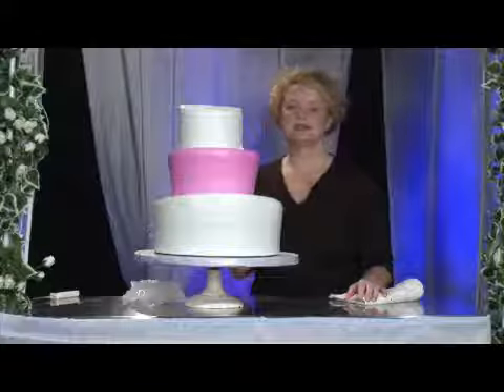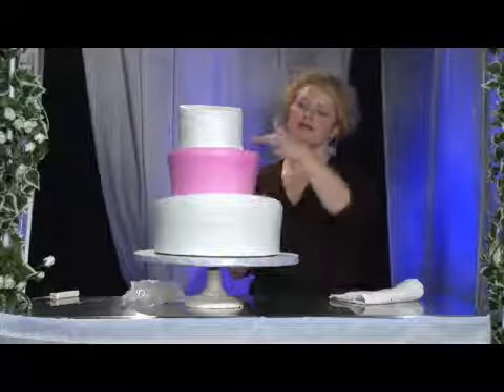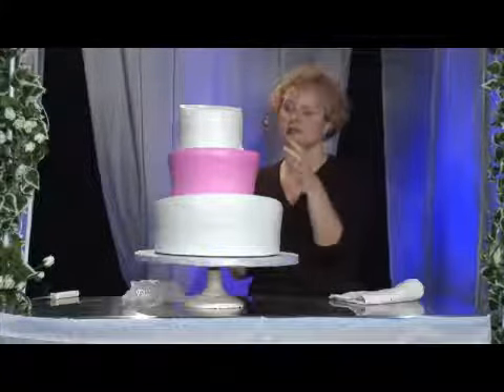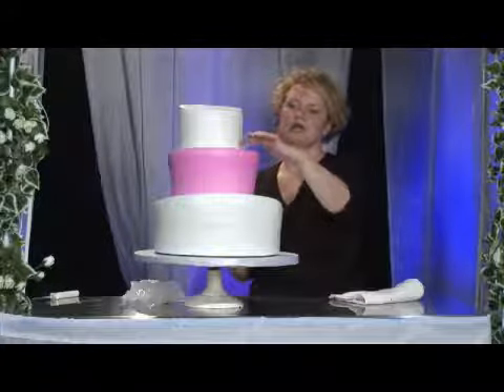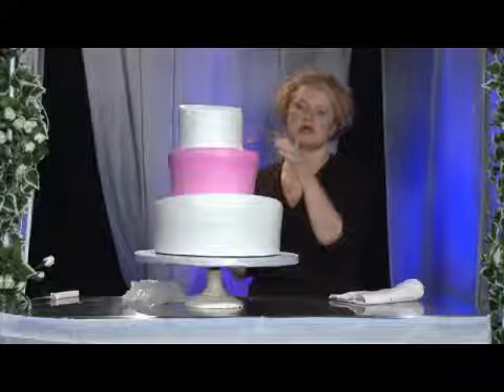Hi, my name is Melissa Maggiore with Alessi Bakeries in Tampa, Florida. I'm going to be showing you how to actually hide the seams from where the board is removed from your cake tiers after you have the cake assembled. You most certainly don't want your guests or your wedding pictures to show where those seams actually met with your next tier.